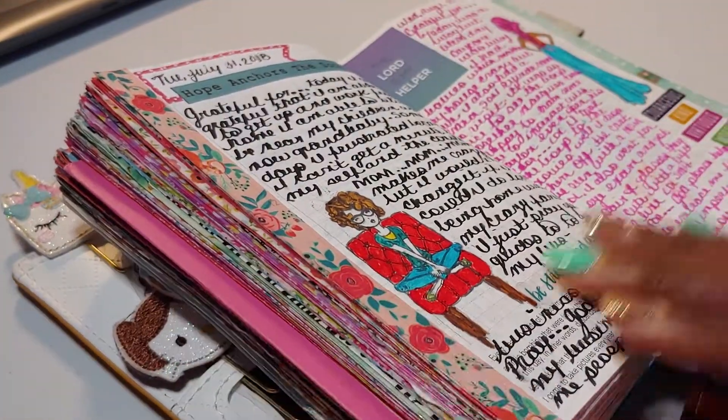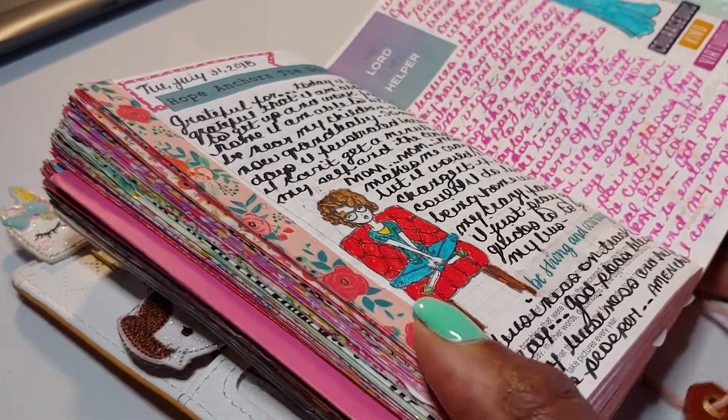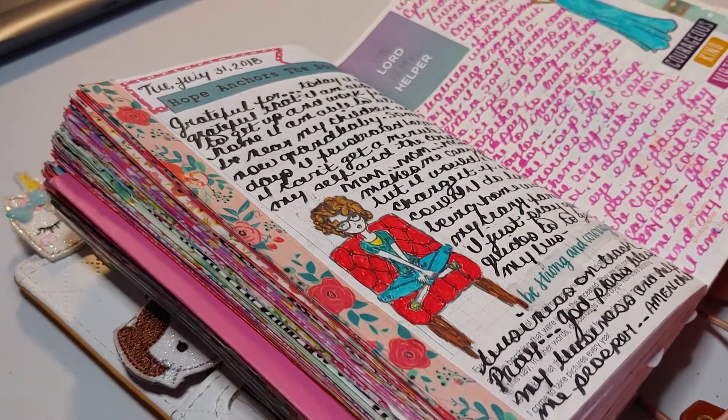Hey, Chella Creates here. So it's that time of month to do a flip. I haven't done a flip since July, so this is going to be a July and August flip.